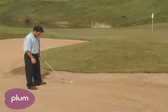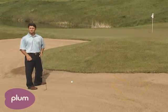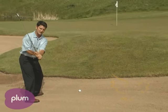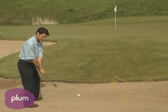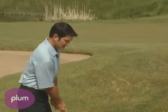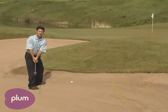Then I want you to check your ball position, which is in the front of your stance, so you take sand first. And then I'm going to ask you to take the club up as high as you can and hinge the club. I want to see you set the club on your takeaway — you have to bend your wrist to do this. You can't take that nice low takeaway like you do with your driver.